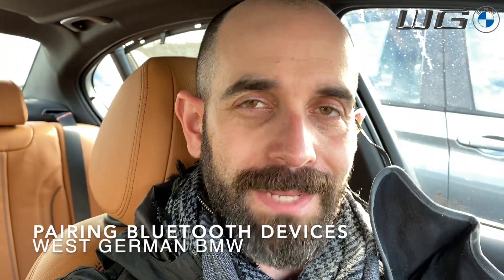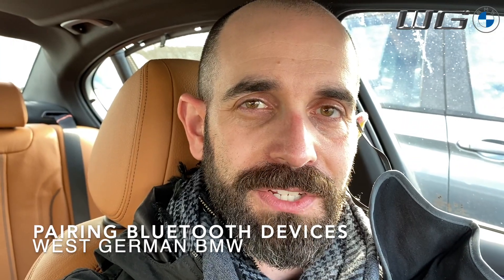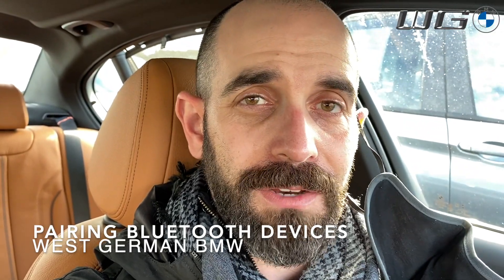Welcome to Western BMW. My name is JP Dunphy. I'm the BMW genius here at the dealership. In today's video, I'm going to go over how to pair your Bluetooth device to your iDrive 7.